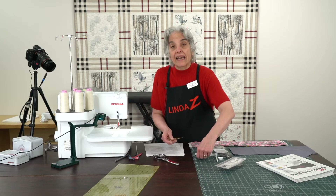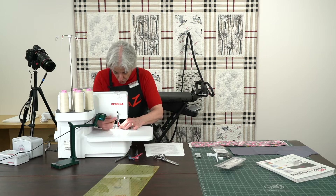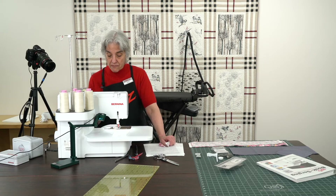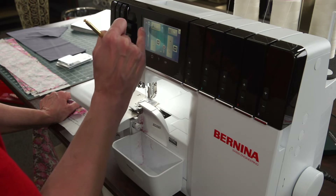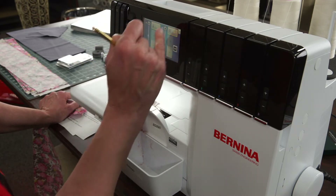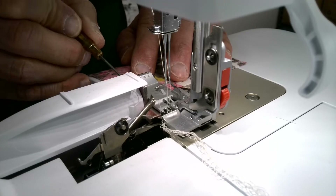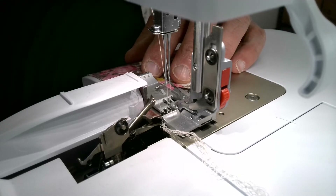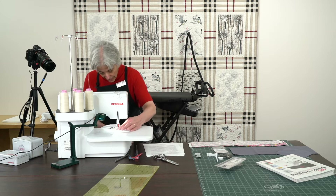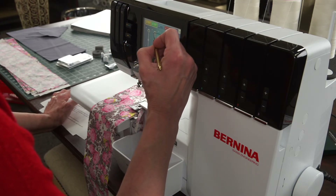I want to show you how to gather first with the normal everyday foot, so we'll put that foot back on. We're going to use the four-thread overlock, and I'll change my stitch length ahead of time — all the way up to 4.5, as high as it goes — and I want my differential all the way up to 2. My cutting width is on 6, which is good. I do want to cut off maybe a quarter of an inch while I gather. With some machines you have to play, and that setting is enough to gather.